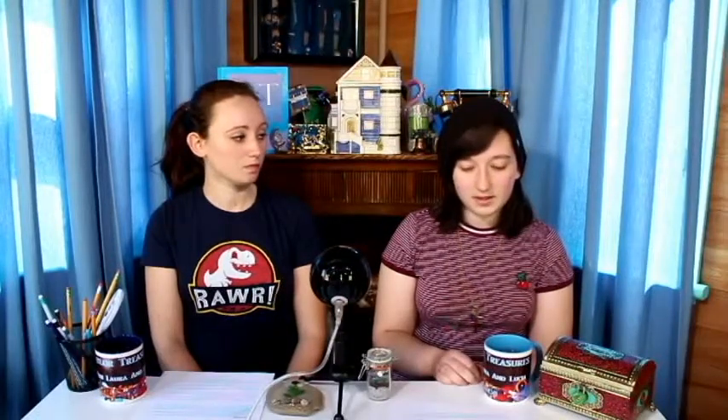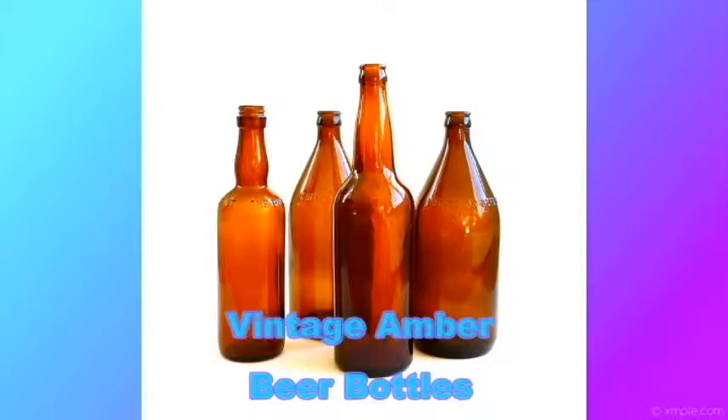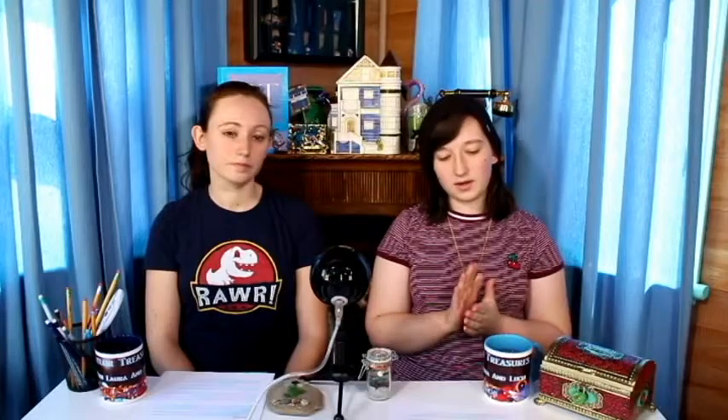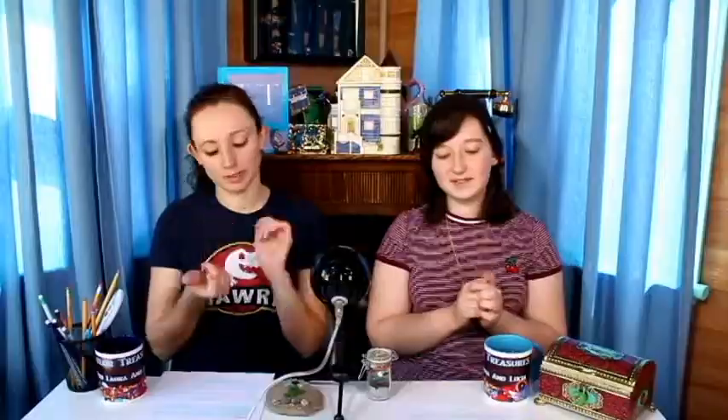Forest green is most likely from beer and wine bottles, and one in fifty pieces of sea glass will be forest green. Next is amber, which is kind of like brown but lighter, and it can date back to the late 1800s. Old Clorox and Lysol bottles, tobacco snuff bottles, medicine bottles, beer bottles, and even brown mason jars have contributed to amber sea glass. It's hard to tell the difference between brown and amber unless you're an expert. One in twenty-five pieces of sea glass may be amber.